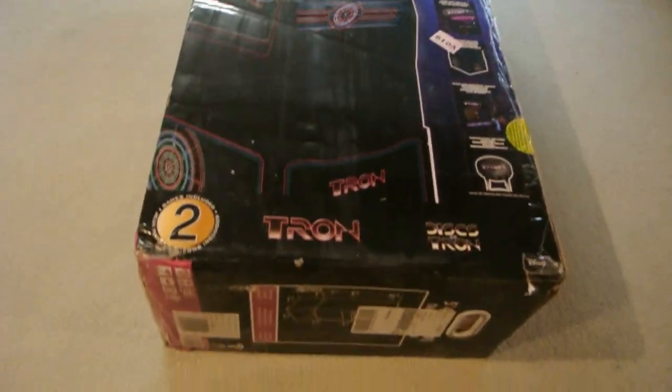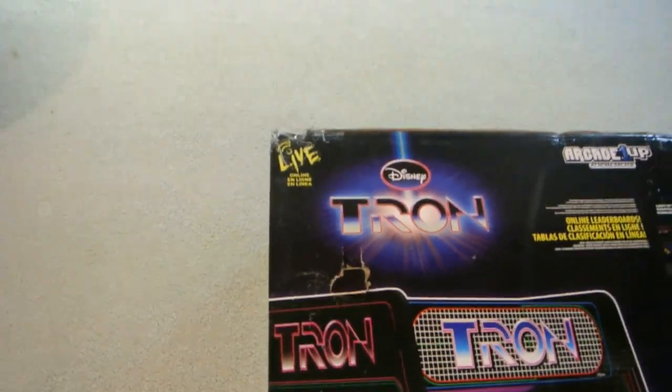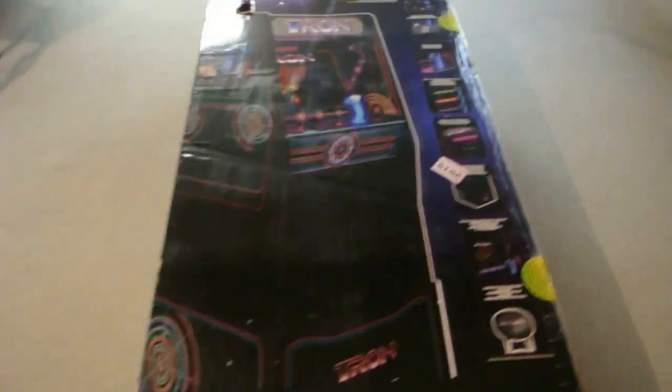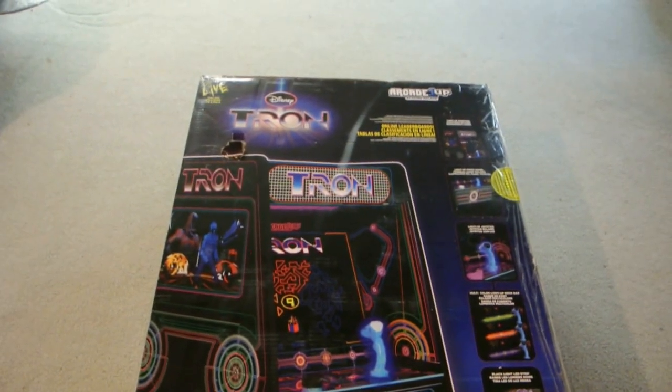Looks good. The box was dusty — I dusted it off. There's a little bit of damage to the box in this spot, but it looks good overall.